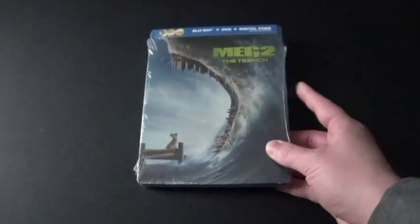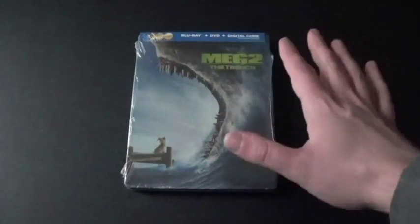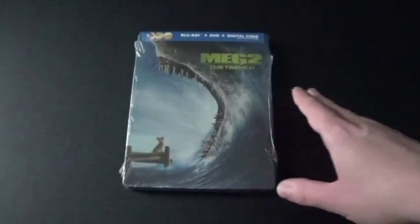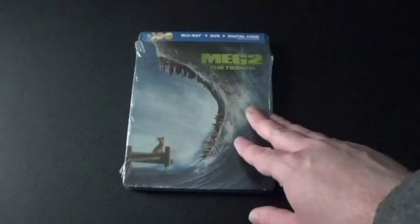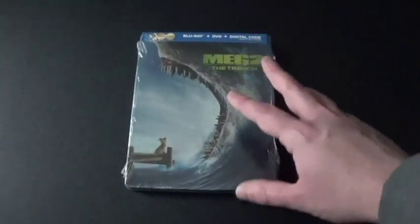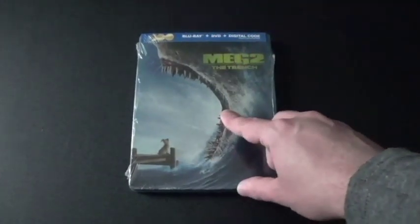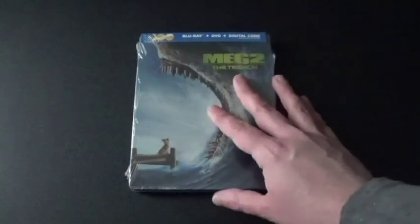This is a sequel to the first movie. In the first one, they actually stopped the Megalodon shark, but this time there was actually another one, and probably more. Not just that, but there's also giant other creatures on there too. I've actually watched this on solo movies, a canned version, and normal, and I quite like it.